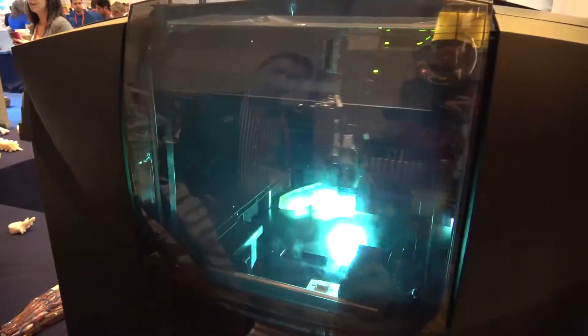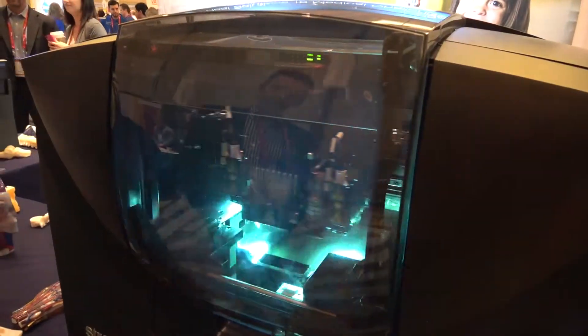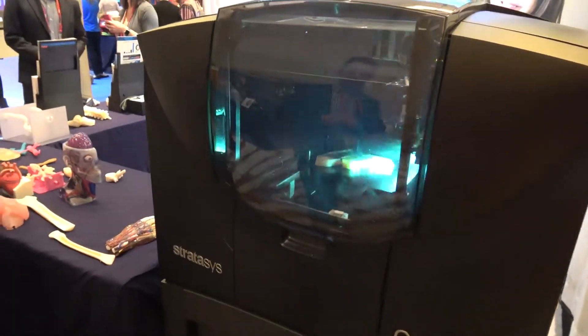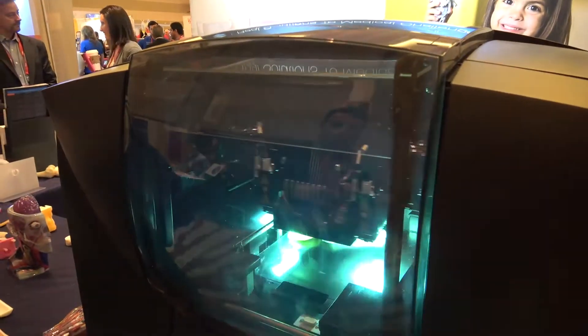There is an ability to mix materials together on the fly, to get different material properties or different flexibility and colors. This specific machine takes three materials at the same time. The top-of-the-line machine takes up to six materials at the same time, which enables full color or the use of transparent and opaque materials simultaneously.